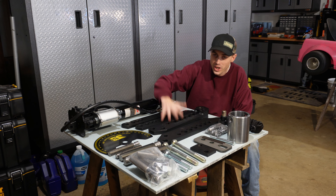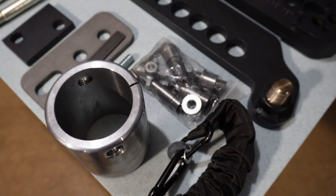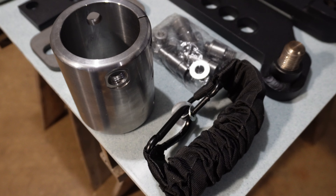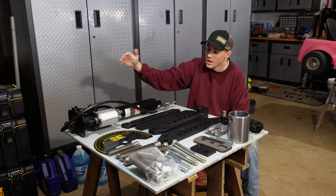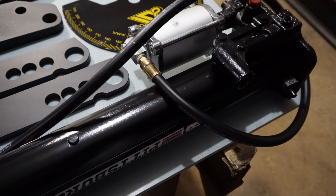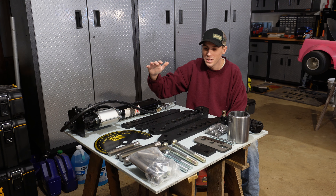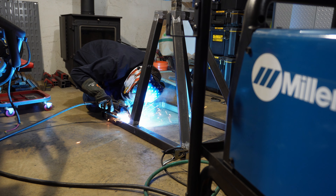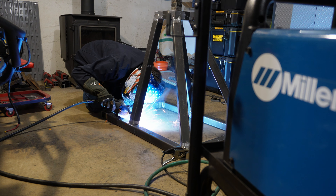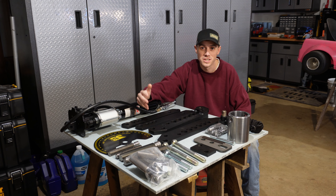On this table we have the JD Square Model 32 tube bender, the Swag Off-Road machine hydraulic air ram mount for this specific bender, and from Harbor Freight the eight-ton Pittsburgh hydraulic ram. Today we're going to be assembling all this stuff and hopefully building a really cool stand to put this tube bender onto — it's going to open up a lot of projects for this channel.